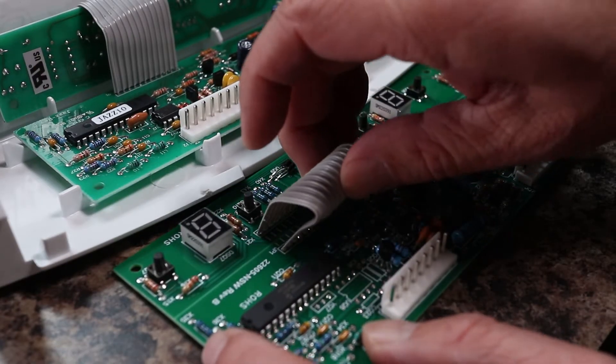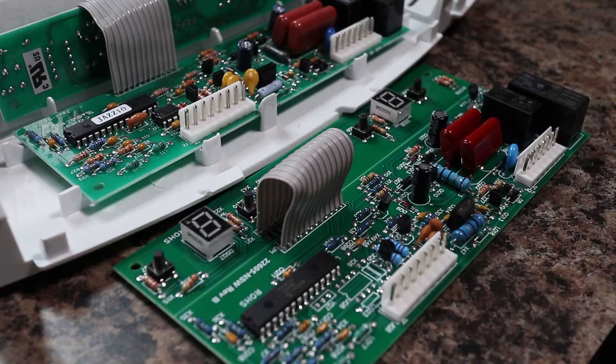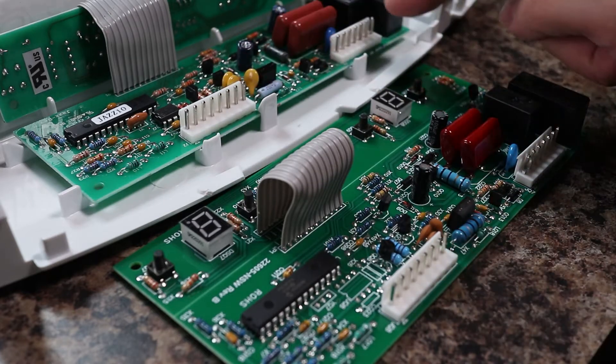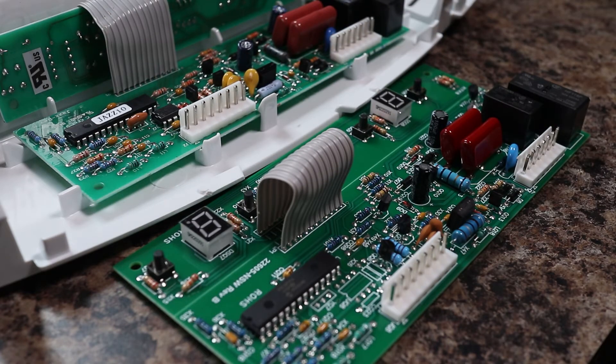This Jazz Board works in my Jenn-Air as well as many Whirlpool, Kenmore, Maytag, KitchenAid, and Amana refrigerators. Comparing the new board with my old one, it looks similar enough but the new unit ships as one piece.